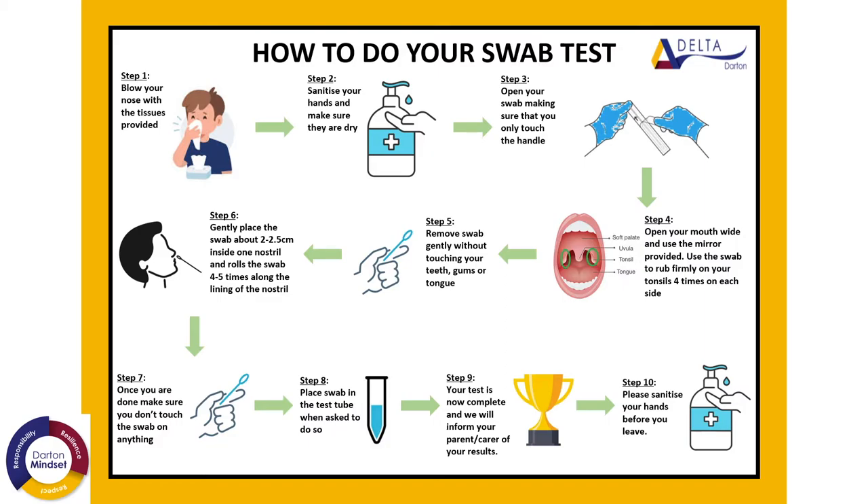Once you are done, you remove the swab, replace your mask, and then make your way to the area where you will place your swab in the test tube — but only when you are asked to do so. Your test is then completed and the results will be sent to your parents or carers. The final step is to ensure that you sanitise your hands before you leave.